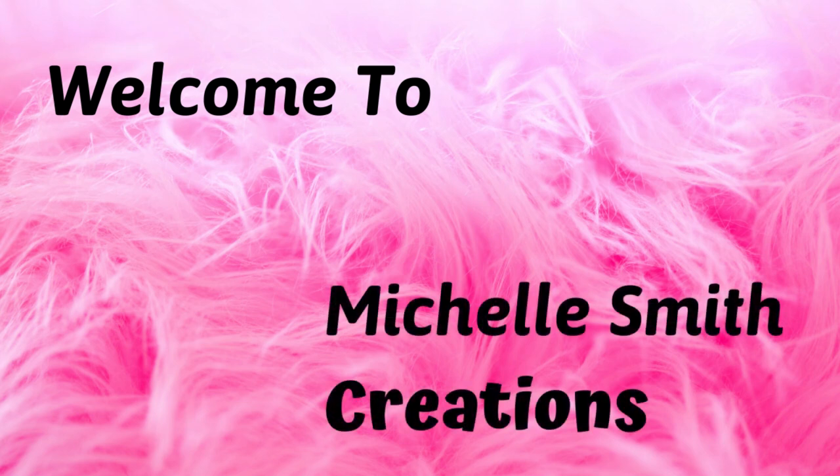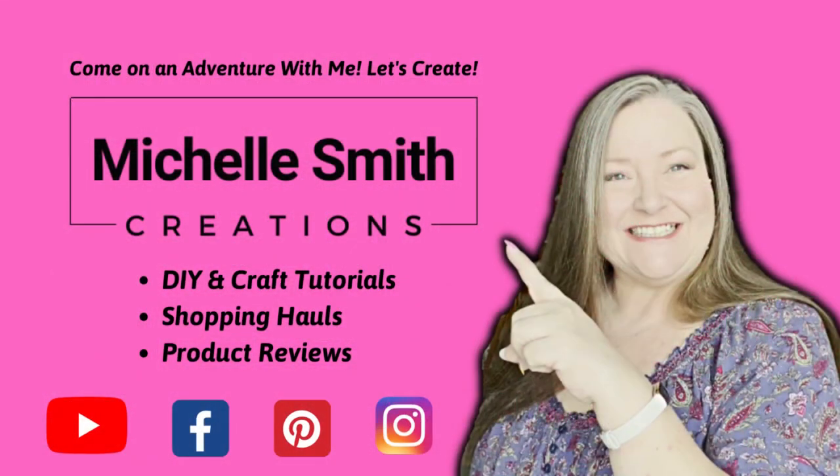Good morning my sweet friends. I have a fabulous new craft for you today. In today's crafting adventure I'm going to show you step by step how to make this beautiful wine cork wreath.